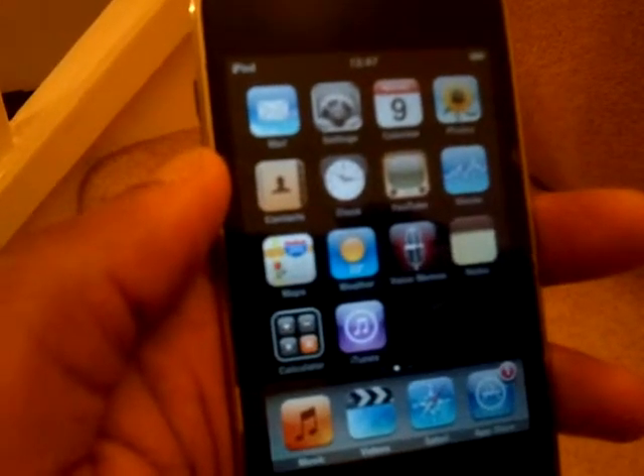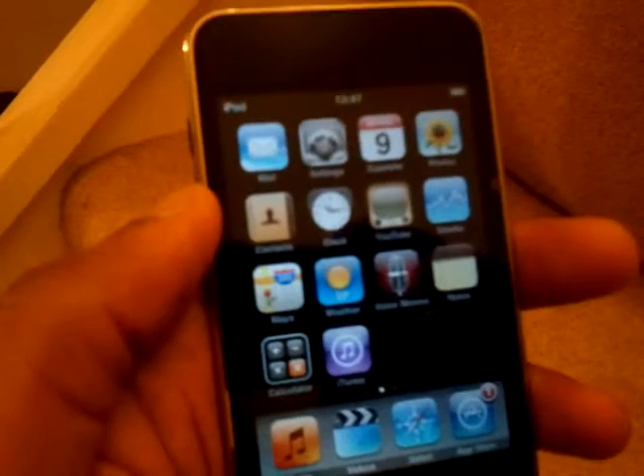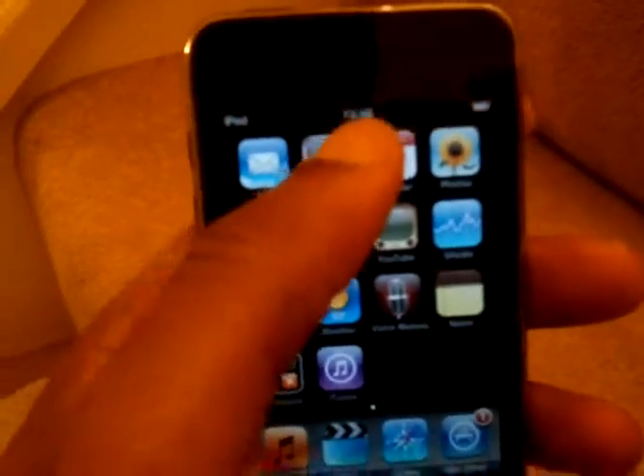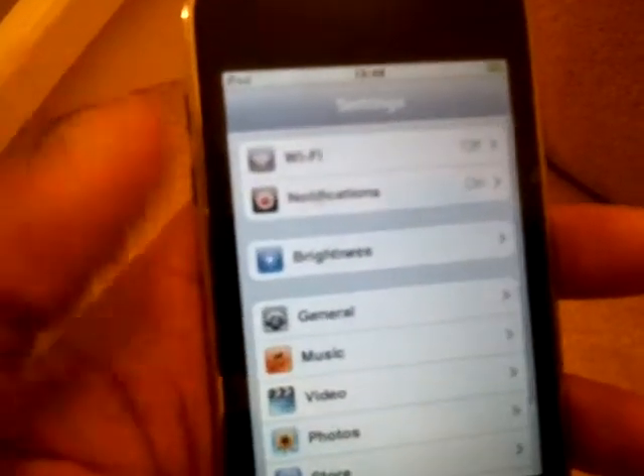Hi guys, here's a quick video showing you how to put a passcode on your iPod Touch. Okay, let's get straight into this. We go to the Settings button here, click that. Then General.